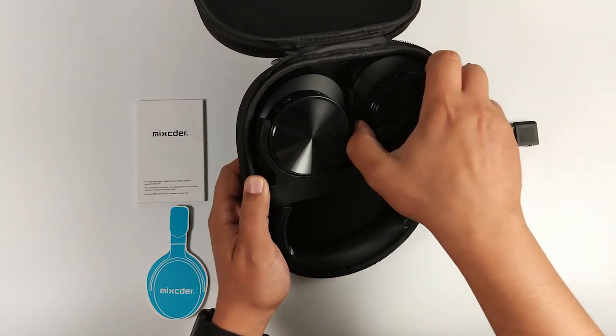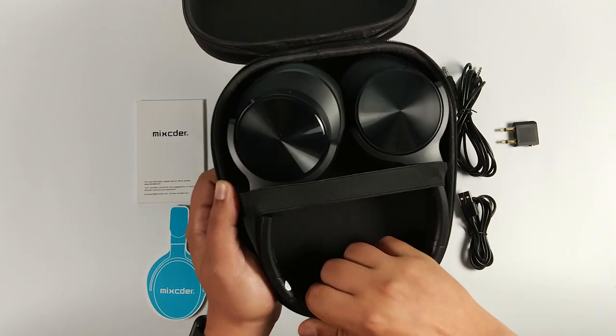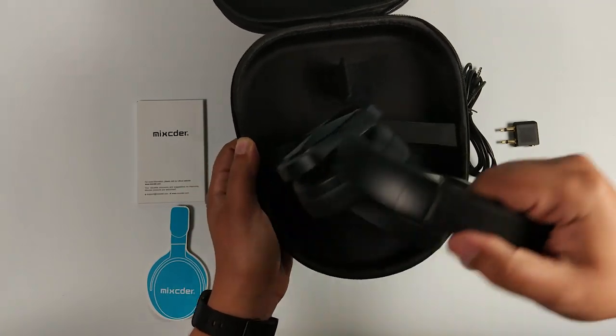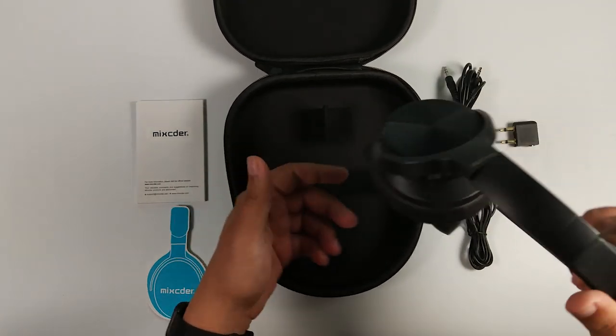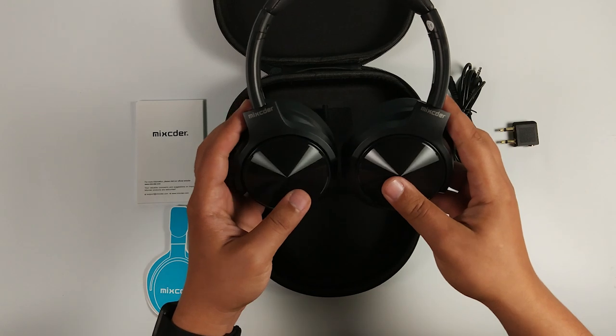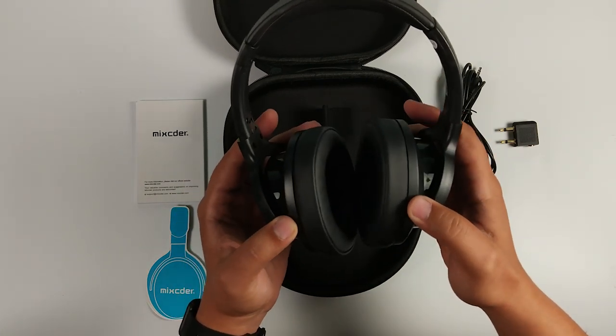Le casque sans fil Bluetooth 4.0 équipé ANC, autrement dit activation ou réduction de bruit, qui pèse 255 grammes environ, a une autonomie de 30 heures de temps de jeu sans ANC et 22 à 24 heures avec ANC, avec une sensibilité de 94 dB.